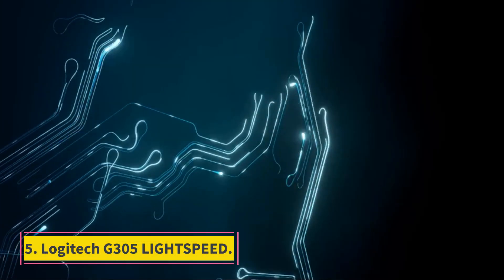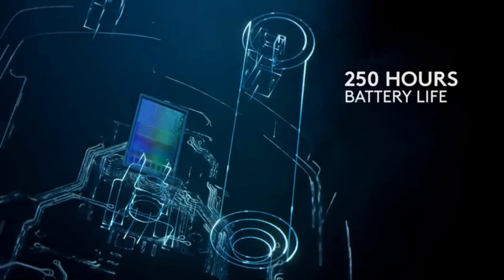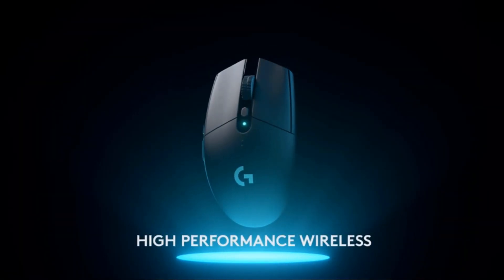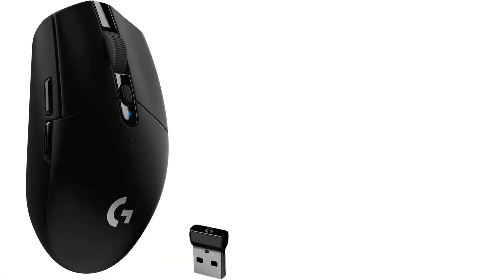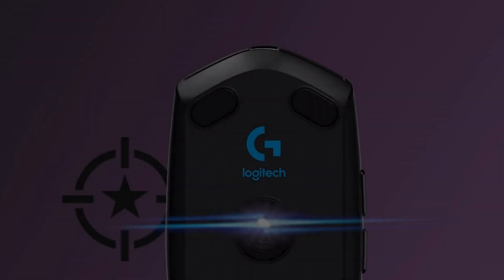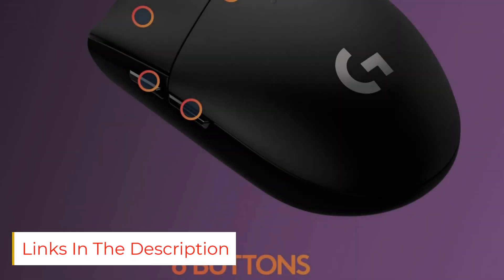Number 5: Logitech G305 Lightspeed. At a budget price point, we recommend the Logitech G305 Lightspeed, also called the G304 in some regions. Its symmetrical, egg-shaped body is very comfortable for nearly all hand sizes using a claw or fingertip grip, and the build quality is impressive with no creaking or flexibility. It connects wirelessly via Logitech's Lightspeed USB receiver and delivers an impressive advertised battery life of up to 250 hours from a single AA battery.